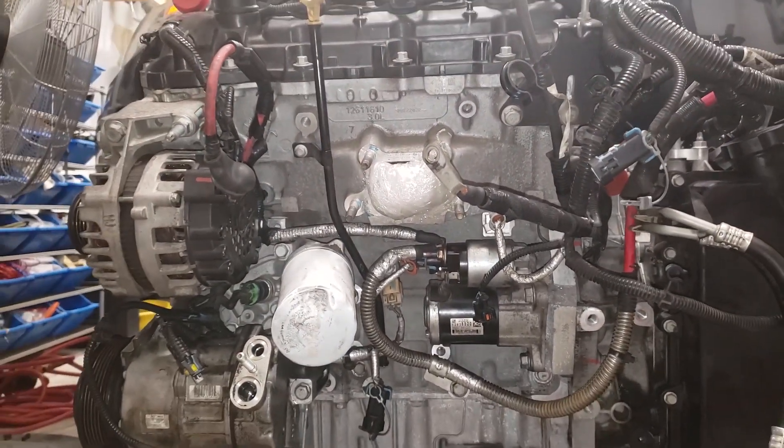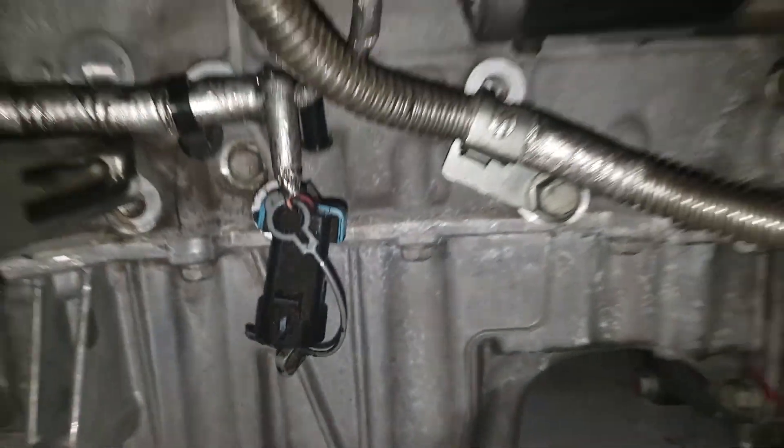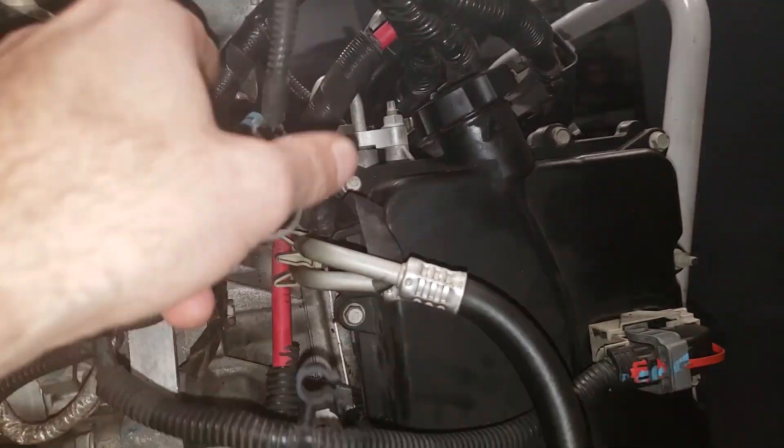This connector right here is going to go to an O2 sensor, and this one right here is also going to an O2 sensor.